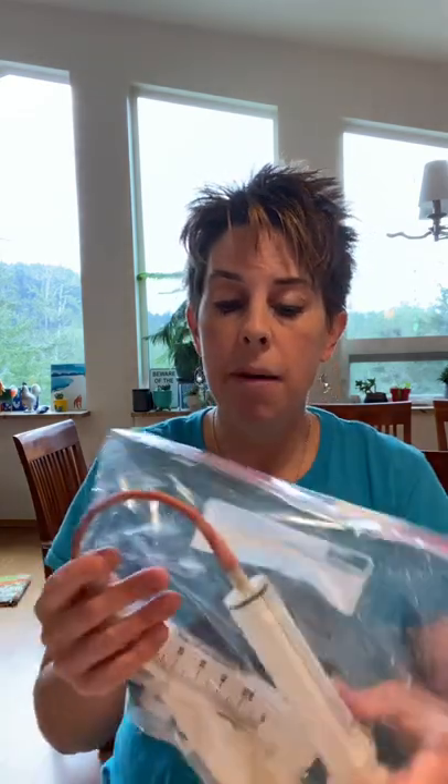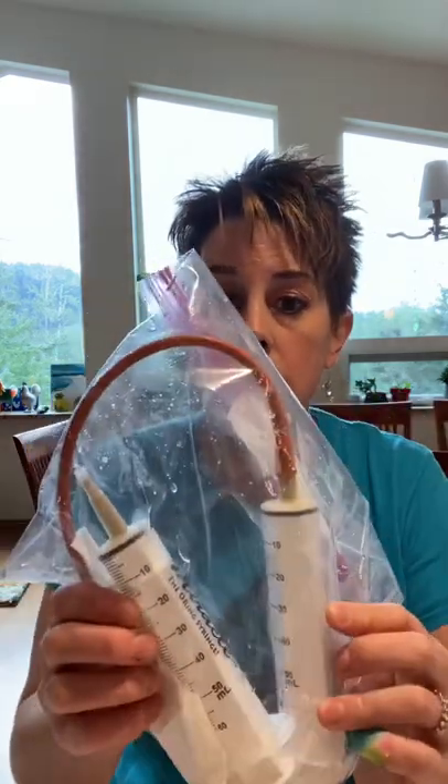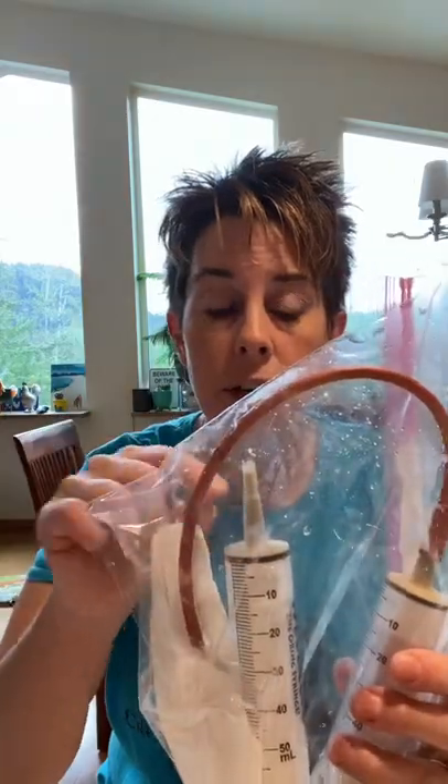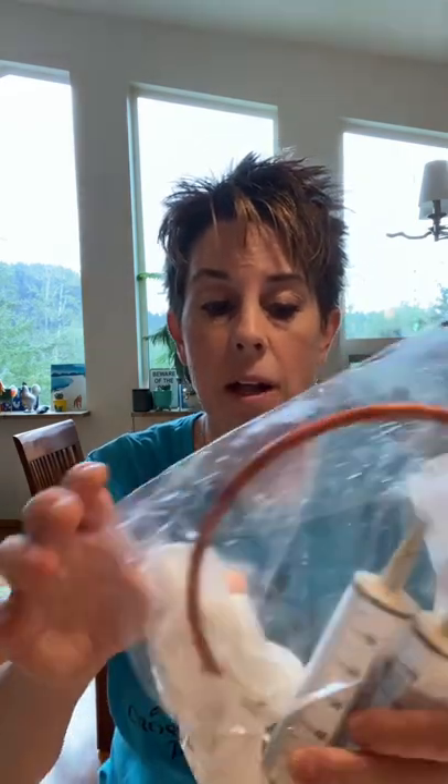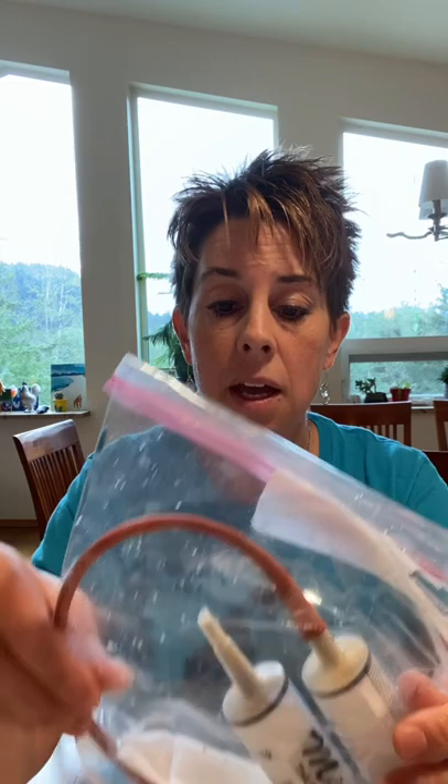In the days that I have an active batch of food going, between feedings I wrap the tip of the tube in a paper towel and put the whole thing — tube and syringe — in a Ziploc bag and store it in the refrigerator until it's time to wash and start over. This also means I have a pre-loaded tube so I'm not pumping air into my chicken with each feeding.